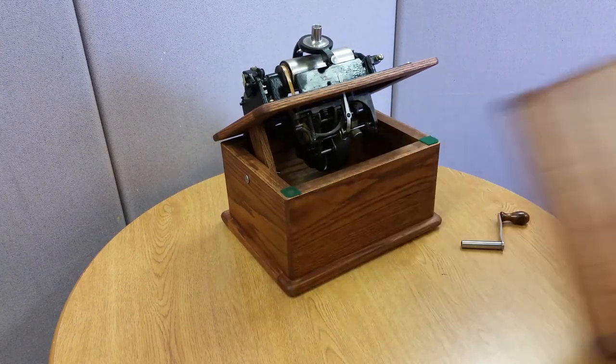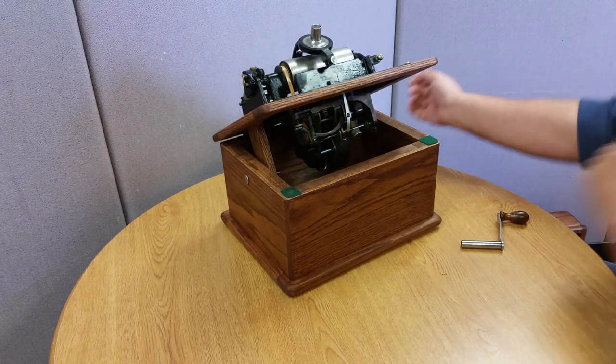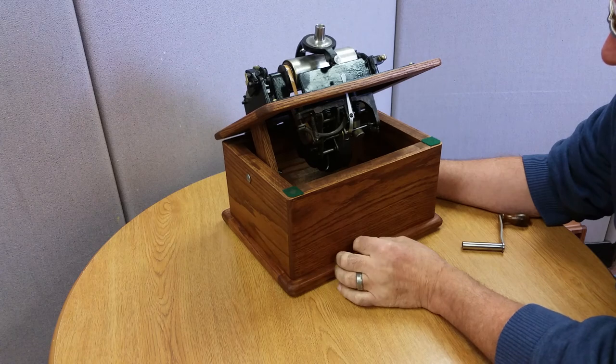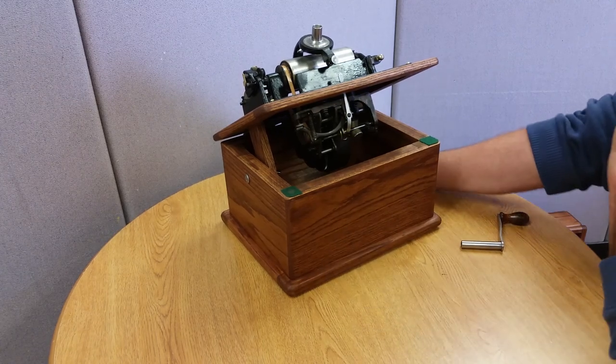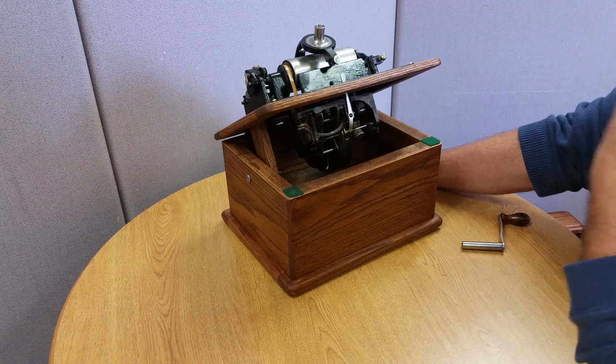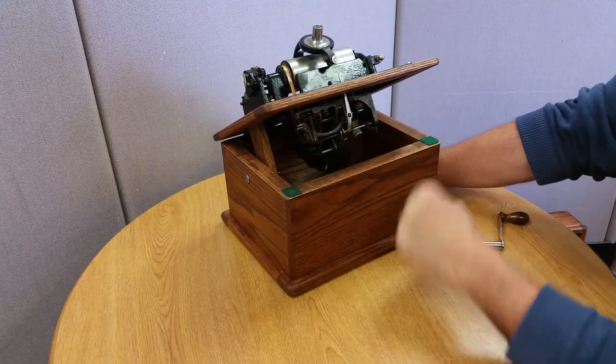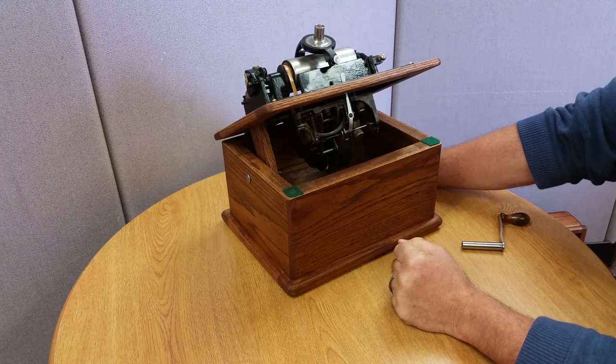As I said, when I purchased it the spring was broken, and it was broken in a very bad place — very close to the center hub. It's really wound tight there. However, I was able to repair it by riveting the pieces together, and I'll show you how I did that.